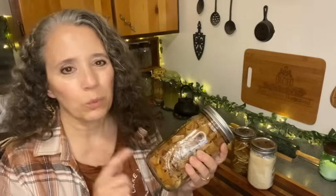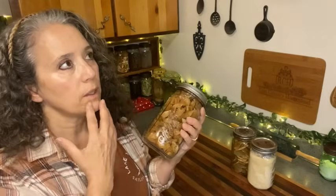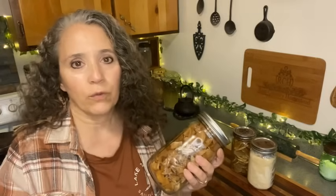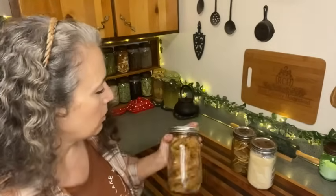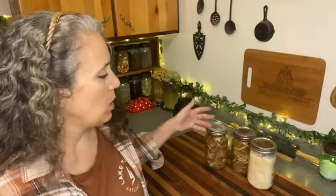If I do the diced version again, I'll cut them half as small. My favorite way to use these — really the only way I liked them — was to throw them into soups, or into something like a beef roast or chicken where you have liquid in the pan anyway. That worked out really well, and they pick up flavor from whatever you're cooking. I did try soaking them in hot water and then frying them — that's okay, it's doable, but not nearly as good as fresh. So I might only do a couple of jars of this style.